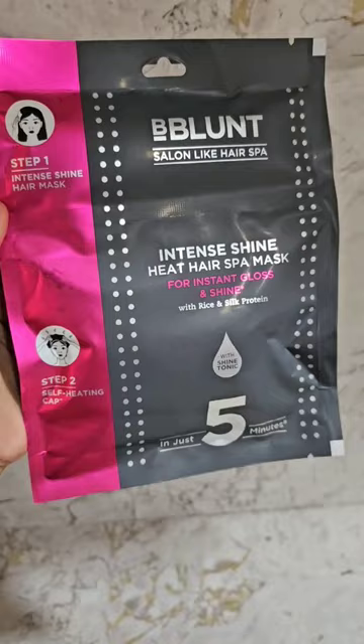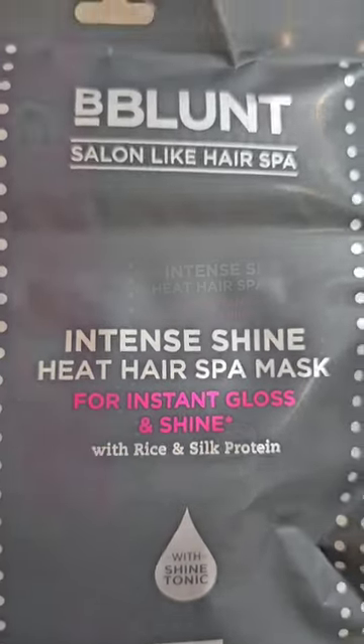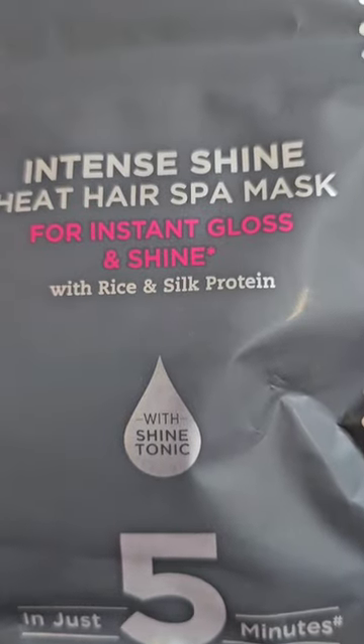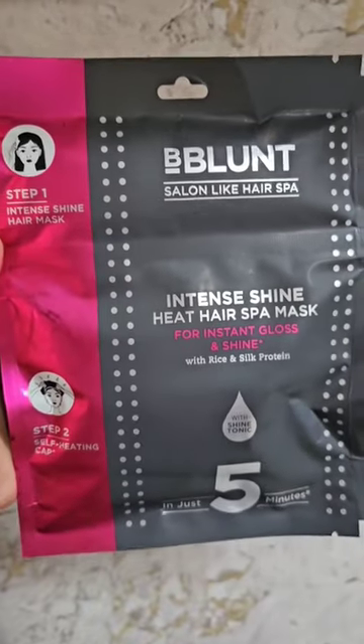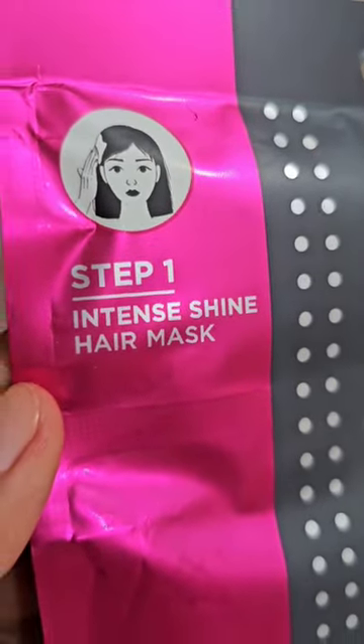Love the results of a hair spa at a salon but hate the hassle? What if I tell you you can get salon-like nourished, shiny and healthy tresses at home in just five minutes? Here is B Blunt Intense Shine Heat Hair Spa Mask — a new addition in the B Blunt hair mask category, infused with rice and silk protein with a signature shine tonic that will add oodles of shine to your locks.